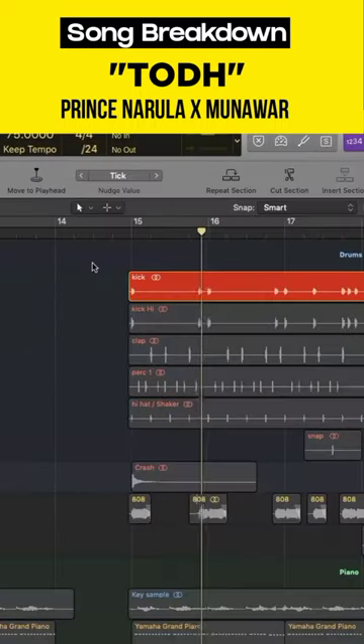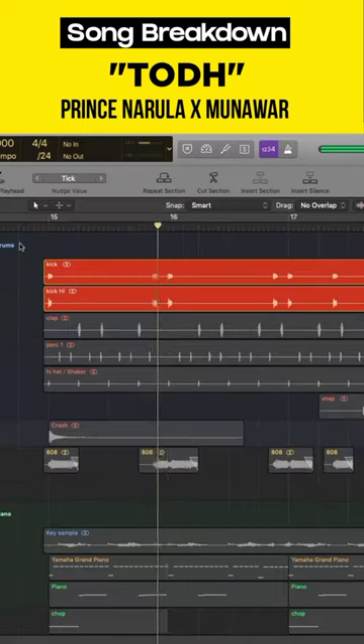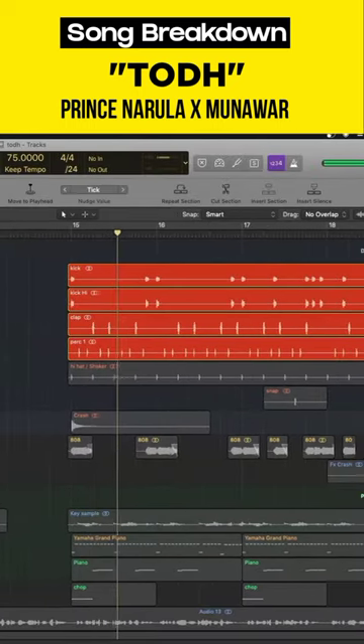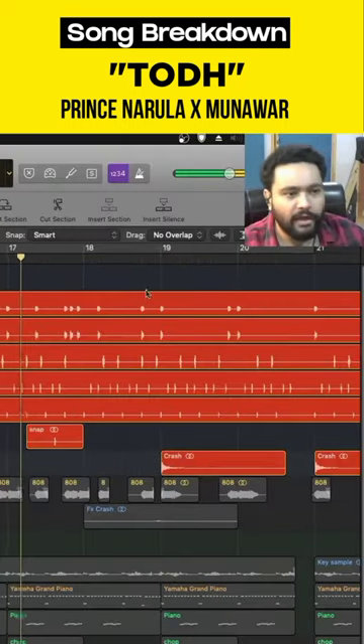First of all, we add a kick. It's a very normal kick, it's a punchy kick — we have given a layer of highs to add the highs. We add a clap, a percussion, a high hat or a shaker, and a crash.